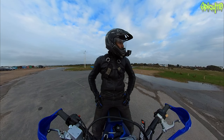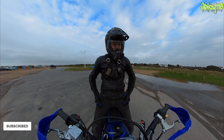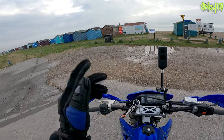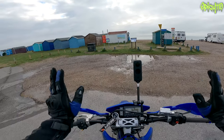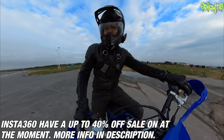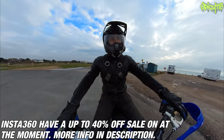Hey everybody, you join me on a freezing cold winter day. I need to pop up into town to get some bits and pieces for the XJ6 build. I also currently have the Insta360 One X2 that Insta360 has sent me to do a review on — this isn't the review for it, I'm just trying it out for the first time. I thought since I'm riding up there, let's stick the cameras on because I don't get to do too many riding videos at the moment, but that will increase.